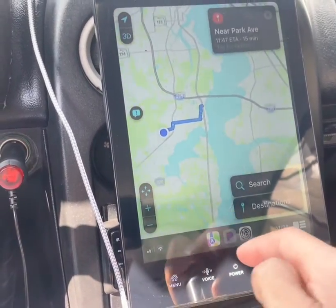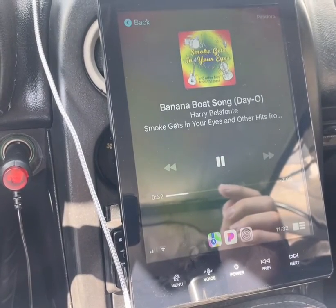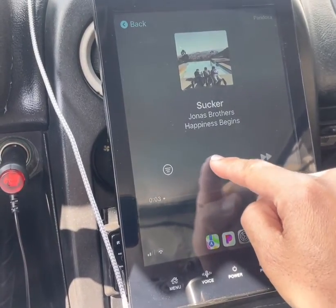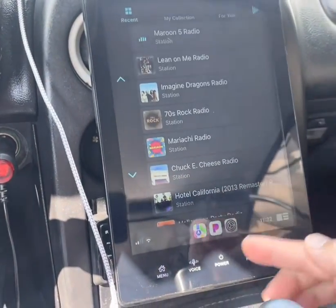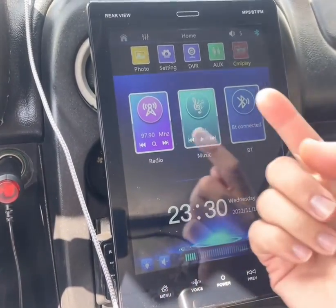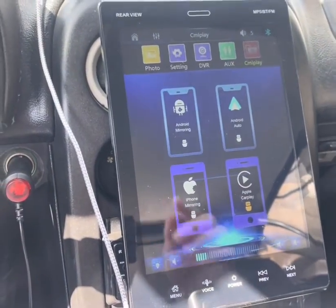There you go — now we have volume. Click Pandora and there we go, we have volume. Back there are different radio stations. Hit the menu button and now we're back on radio. I'm going to show you something else — we can do iPhone Mirroring.